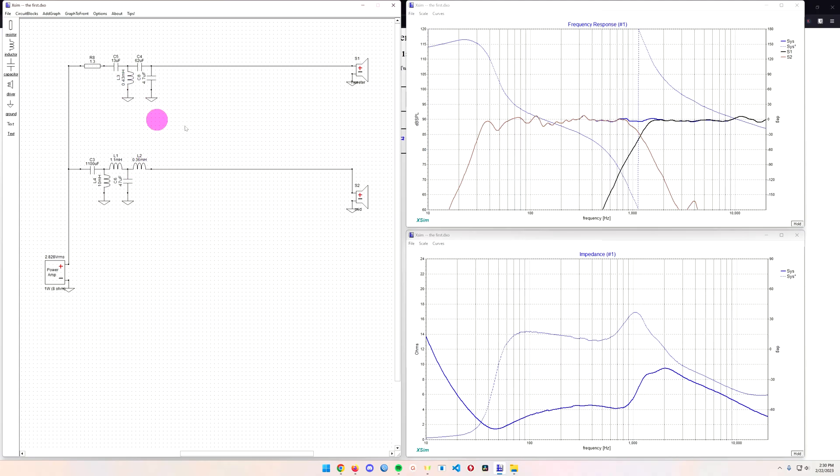If you're not sure how to get your own FRD and ZMA files, that took me a while to figure out — I'll leave a link to that video in one of the top corners. What I did was take the crossover component values directly off the DIY Audio website as a starting point, plug them into XSim, and then tune them based on the speaker response curves to get the frequency response as flat as possible. Great little program — absolutely love it.